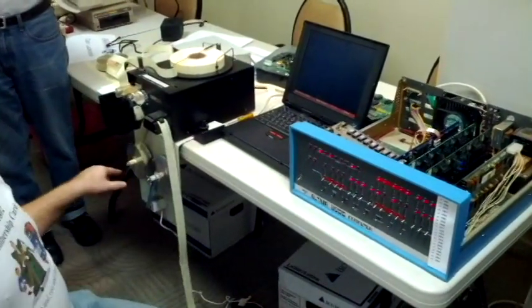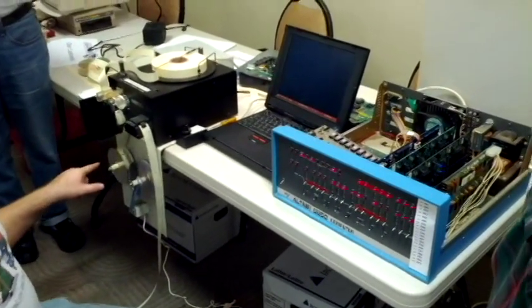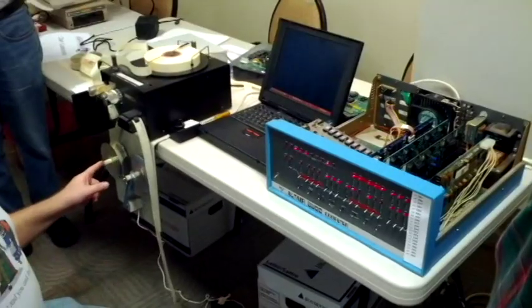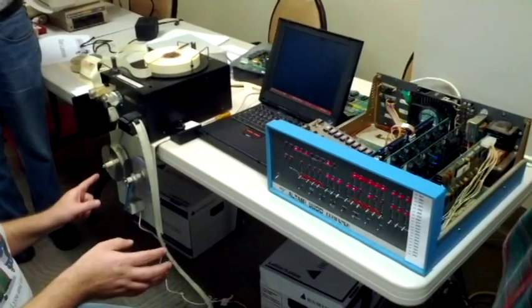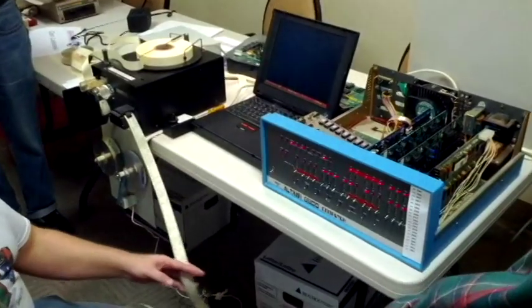I made these spools — I recycled some CDs. We gotta make sure we use the new technology, recycle the new technology. Otherwise, we'll never preserve the old. So, did you run a loader first in the program?